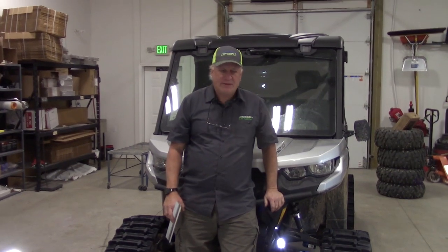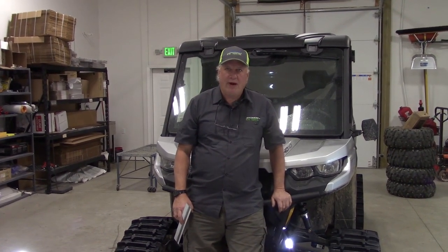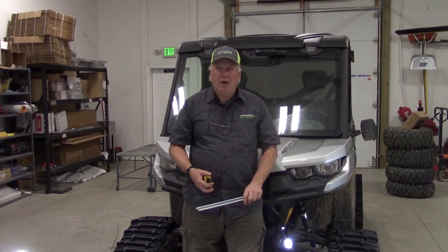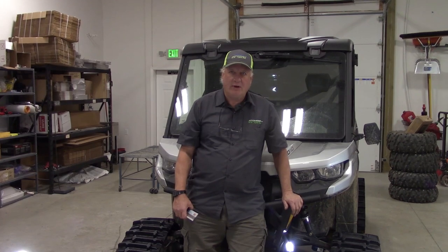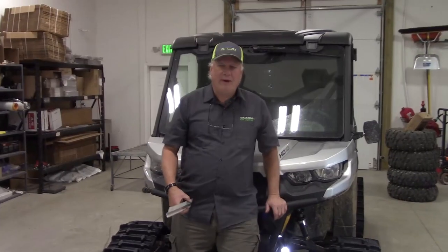Hi, Gary at ATV Tracks — thank you for watching our video. Phone number 866-243-8359, local number 509-590-4653. We also have a YouTube channel at ATVTracks.net, which we're working on. The UTVTracks.com YouTube channel is better organized for maintenance and repairs. We have two websites now: ATVTracks.net and UTVTracks.com. Give us a call.